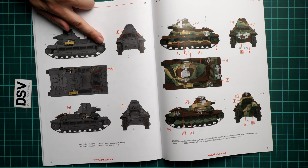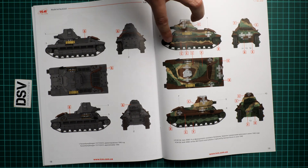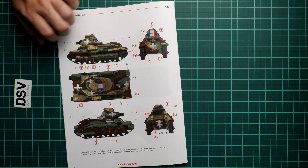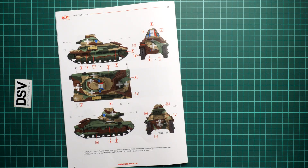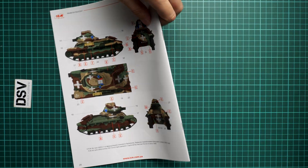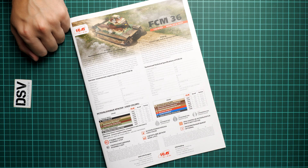Here are the marking guides. The first option is from 1940, the second is also from the same year — June 1940 — and the third is again from June 1940. So three marking options, but still a quite interesting choice, and you'll definitely find something interesting for your build.